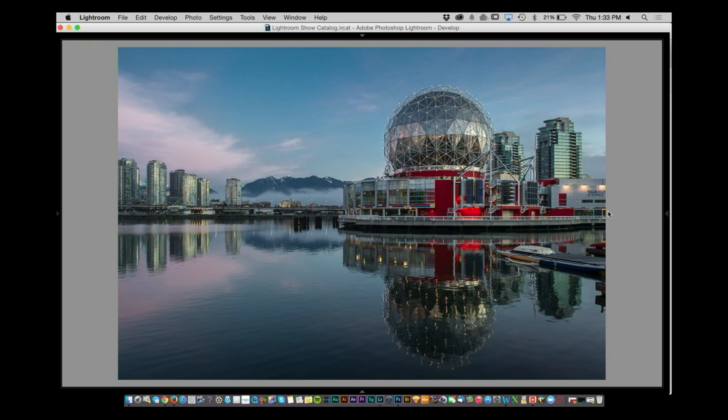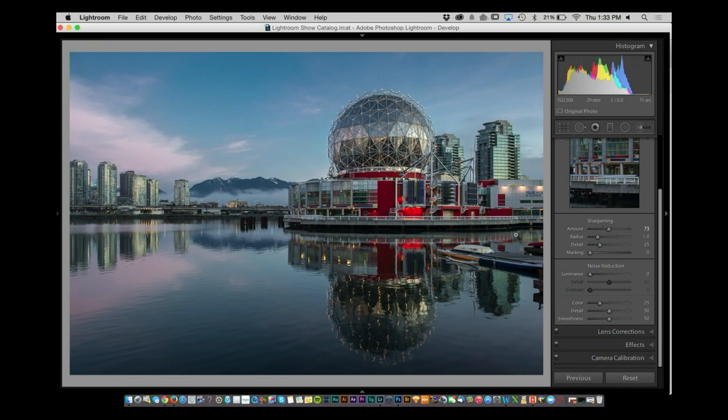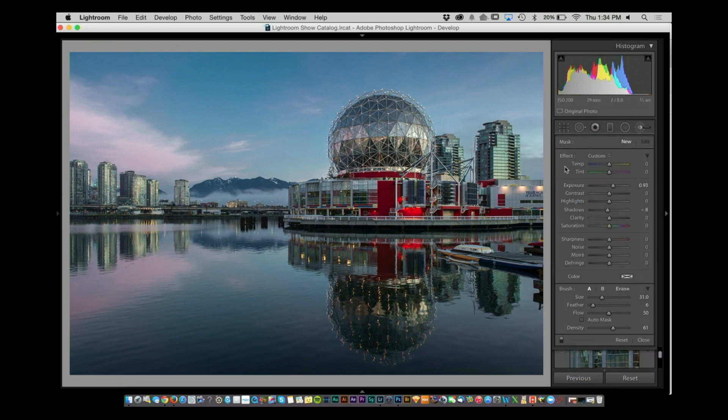Would you add anything else? Just one thing — totally optional. I think the focus of this image is that round tower right here. I'd get the adjustment brush, raise the exposure maybe a stop, and paint over that building just to bring it out and draw your eye there. You've got to make sure you don't spill out the edges because it starts to light the stuff behind it.